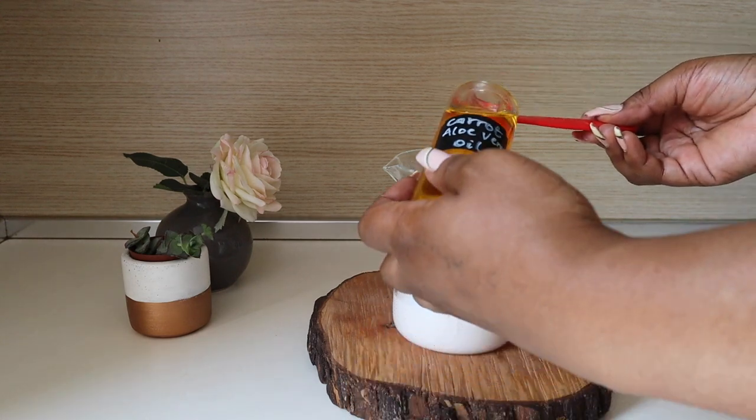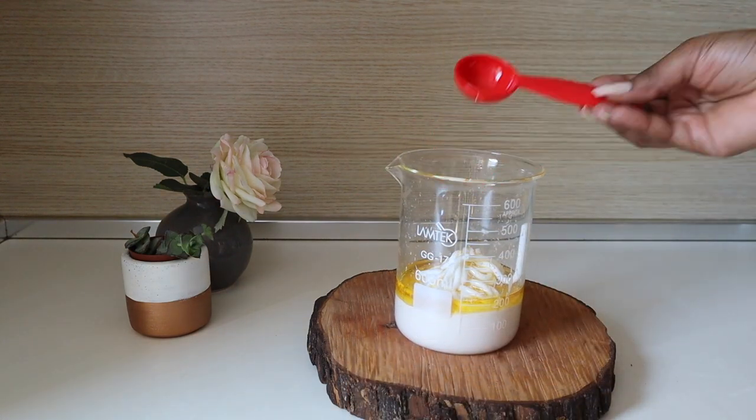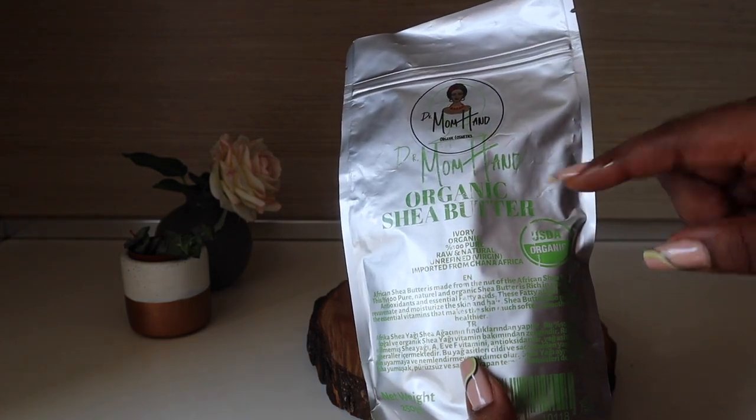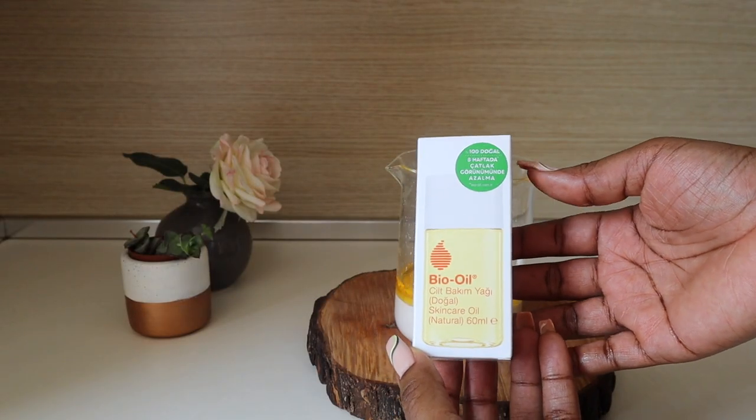Now I'm going in with my carrot and aloe vera oil, which we made on this channel — you can use carrot oil. And if you are a dry-skinned person, you can use organic shea butter at this point instead. I added one tablespoon of the oil.